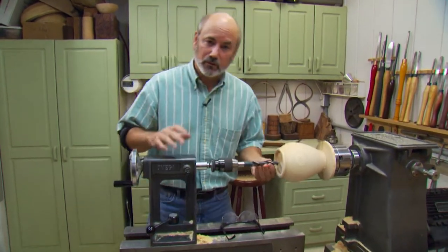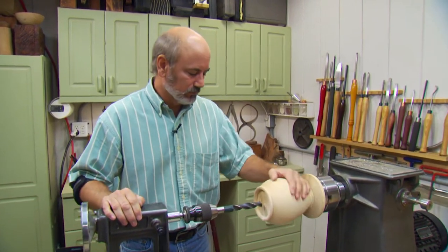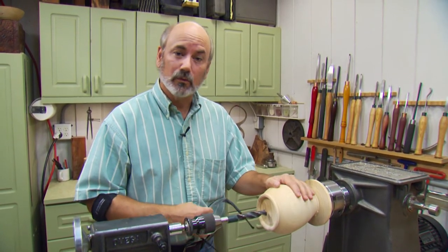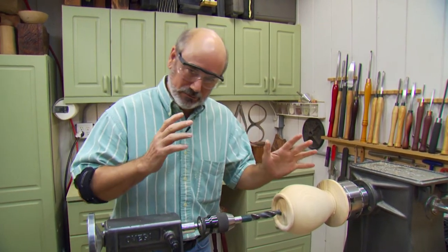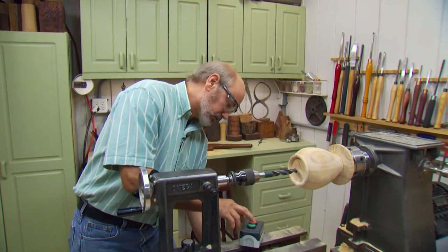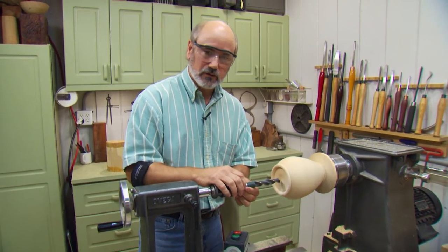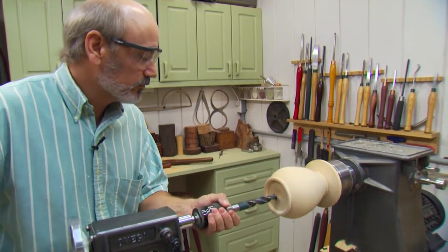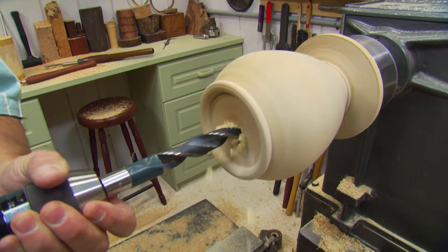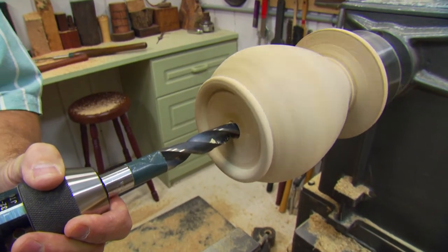The last step before hollowing is to drill a hole. But before that, you want to sand the outside of your vessel to whatever grit you want to finish at — you want this completed before hollowing, and you'll need it sanded before sandblasting. We'll start the lathe at slow speed for drilling. This is a one-inch bit and I'm taking it all the way to center. Drilling a hole just makes it easier for the entry cuts on hollowing. Clear the chips and keep drilling until you get to the bottom.